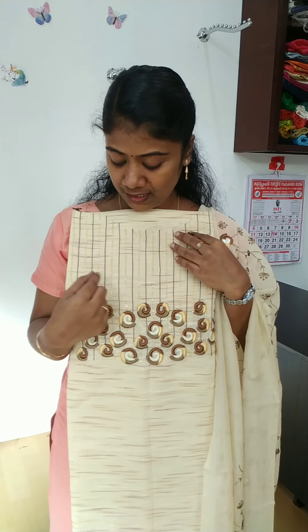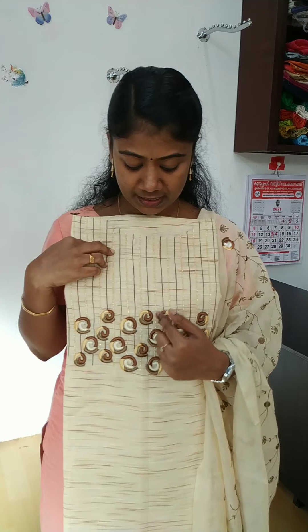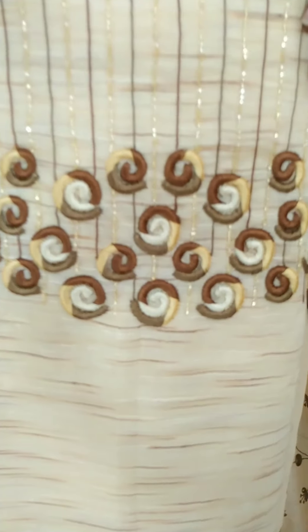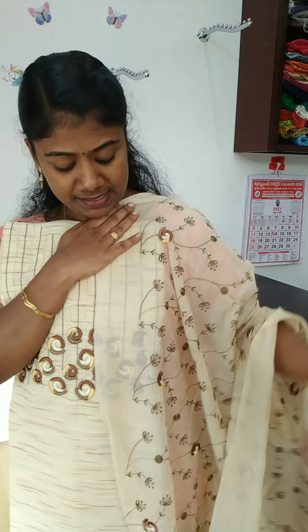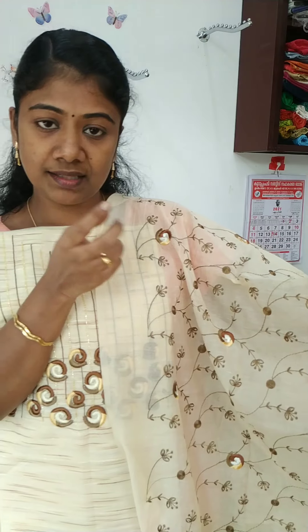This is a yellow shade. This is a dark brown shade. This is a dark brown and green. This is a semi-silk material. It is a dark brown shade.